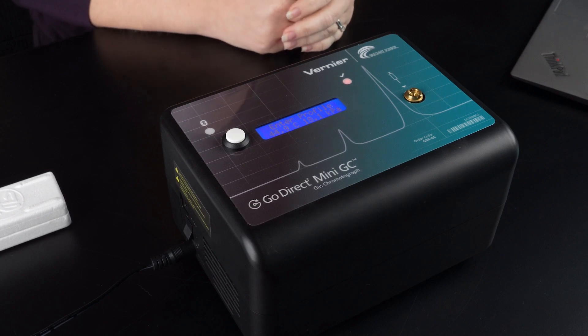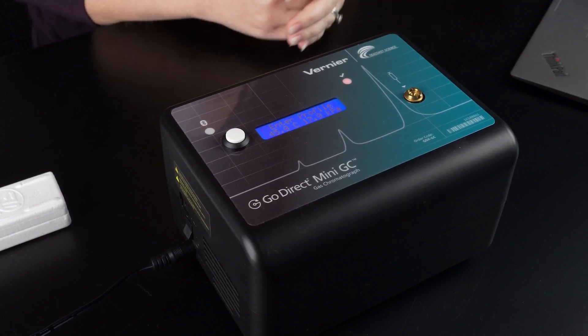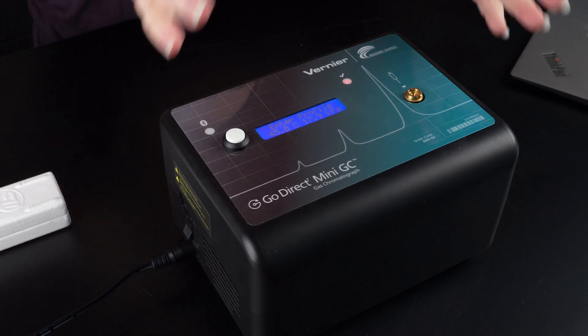I want to address a few commonly asked questions about our Mini-GC. There is little to no maintenance that needs to be done — you don't need to prep the column or bake the column, except for troubleshooting purposes. There are no user-serviceable parts on the Mini-GC, which keeps the cost of the instrument low, but also predetermines the list of compounds that can be detected. For this reason, I highly recommend going to the book of free experiments included with purchase, reviewing those experiments first, and reviewing the complete list of detectable compounds available on our website.